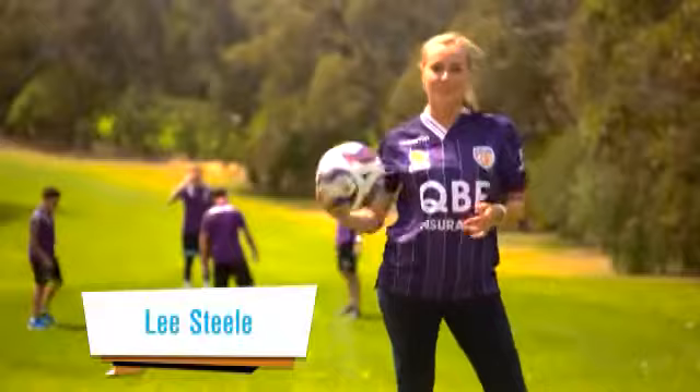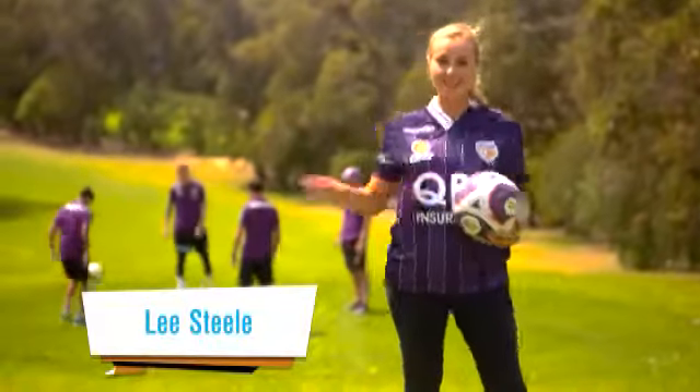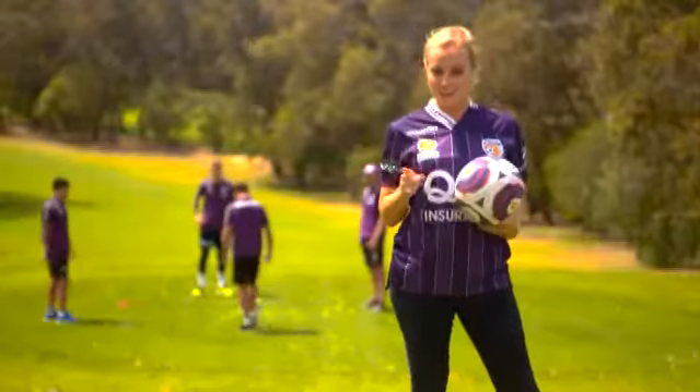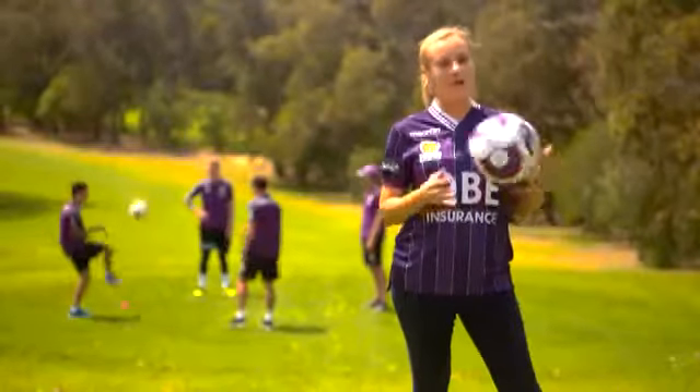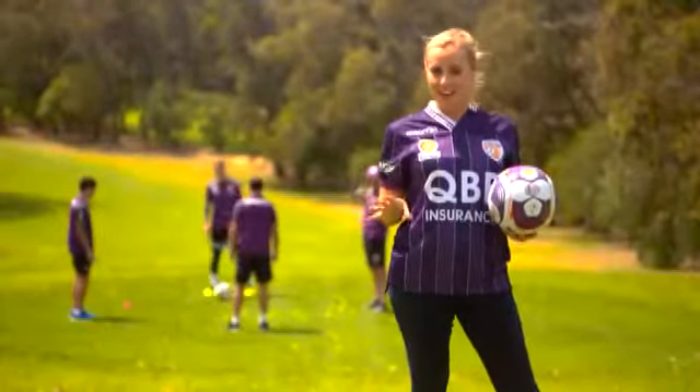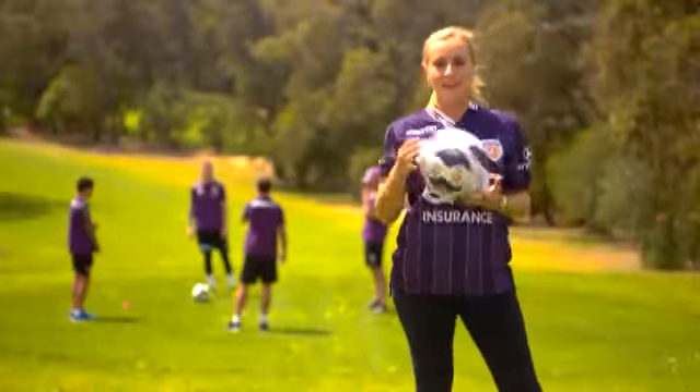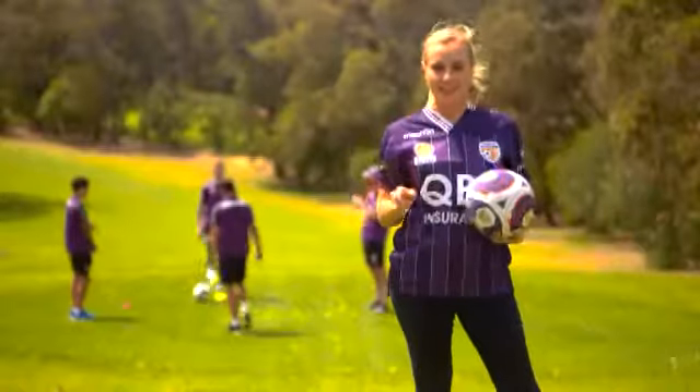How good are your ball skills? I'm going to test mine out today and I have three Perth Glory players and their coach Kenny Lowe. There's a new sport in town, it's called foot golf. It's a combination between soccer and golf. Now these guys might be good at football, but are they good at foot golf? We're going to test it out.